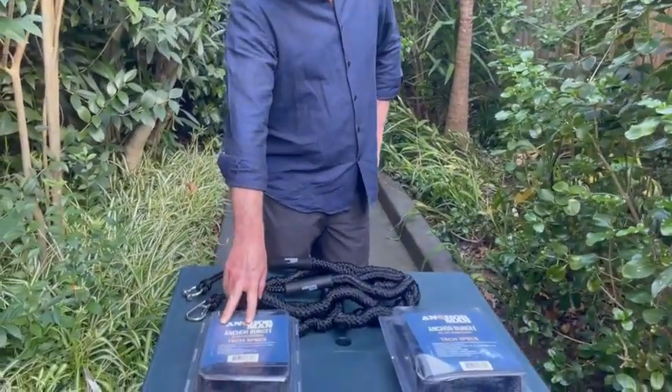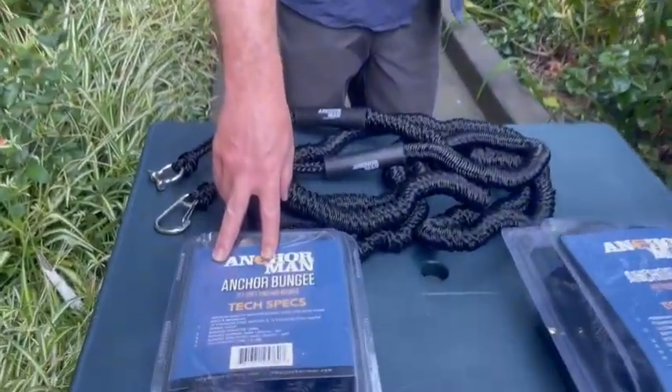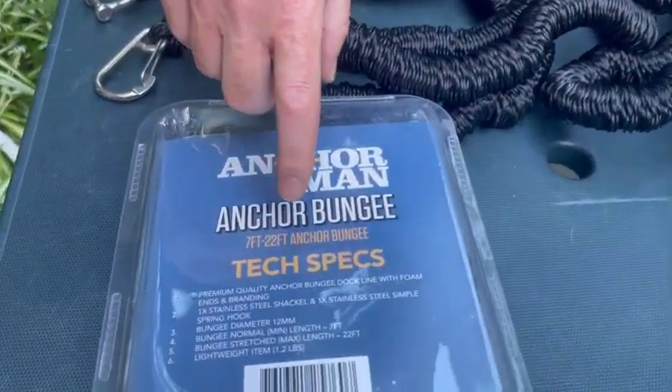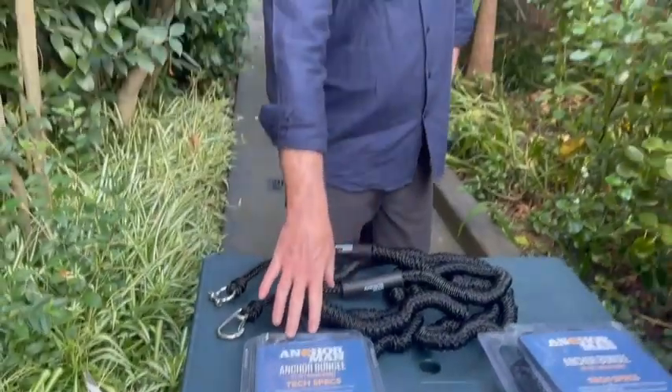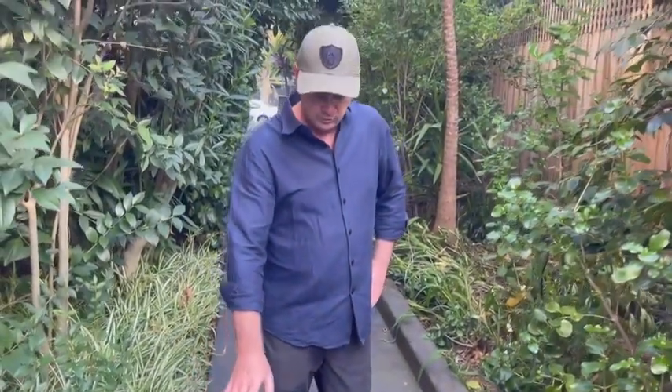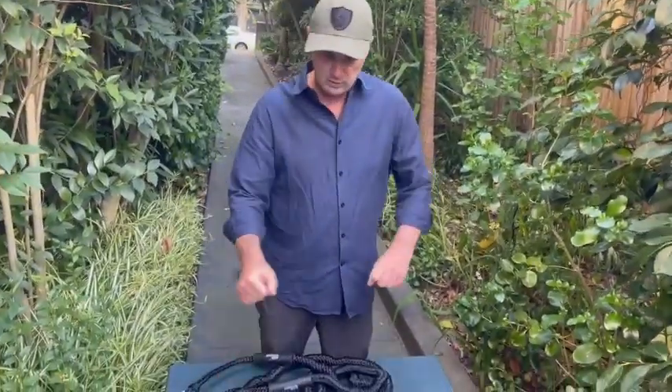Our smaller version, which is probably more suited to jet skis or small boats, is seven foot long and stretches all the way up to 22 foot. This can be attached directly to the jet ski and plugged into the sand, or it can be attached to the main anchor rope to create that absorption you're looking for to keep your anchor embedded.